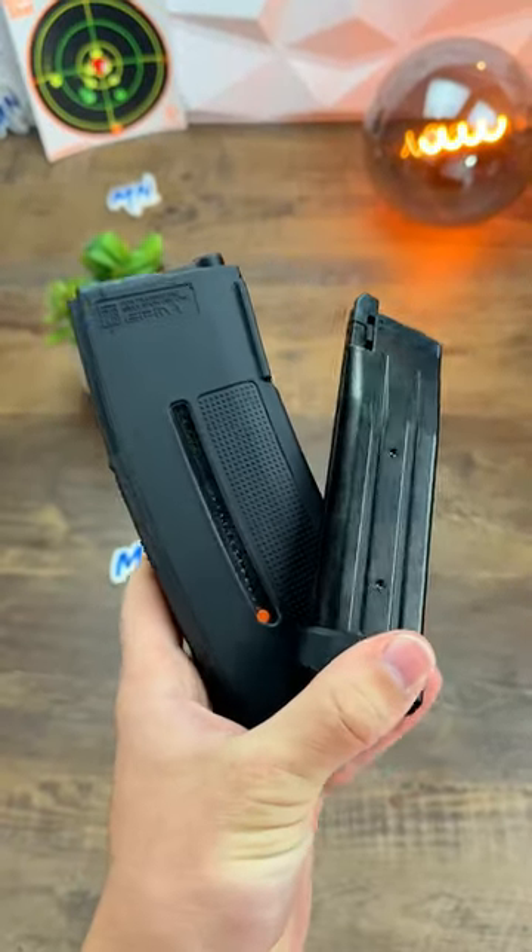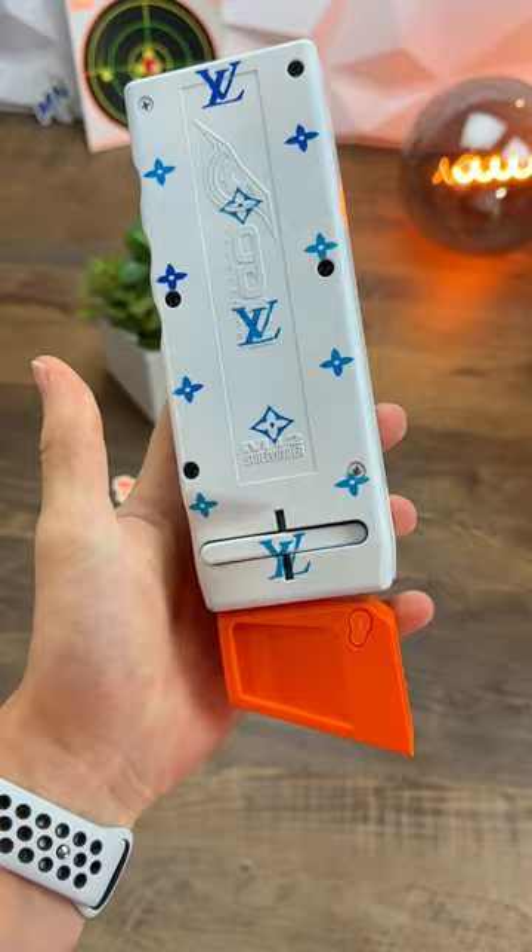You're probably loading your mags wrong, and I'll show you what I mean. Everyone's heard of speed loaders, but they suck compared to a setup like this.